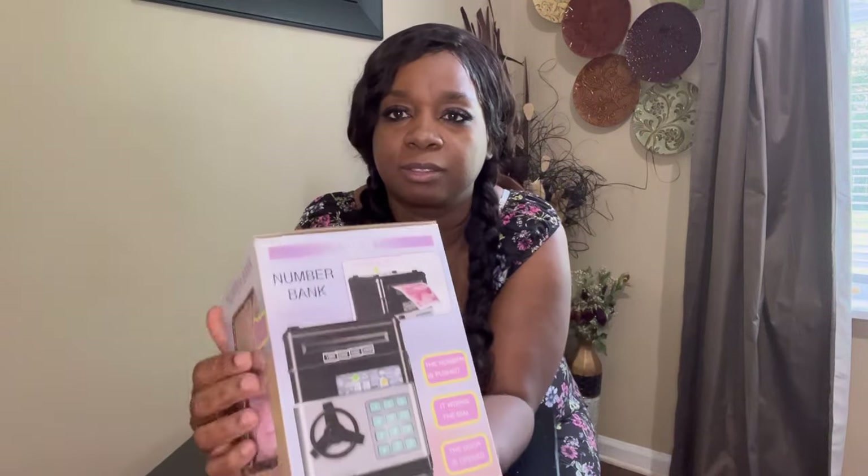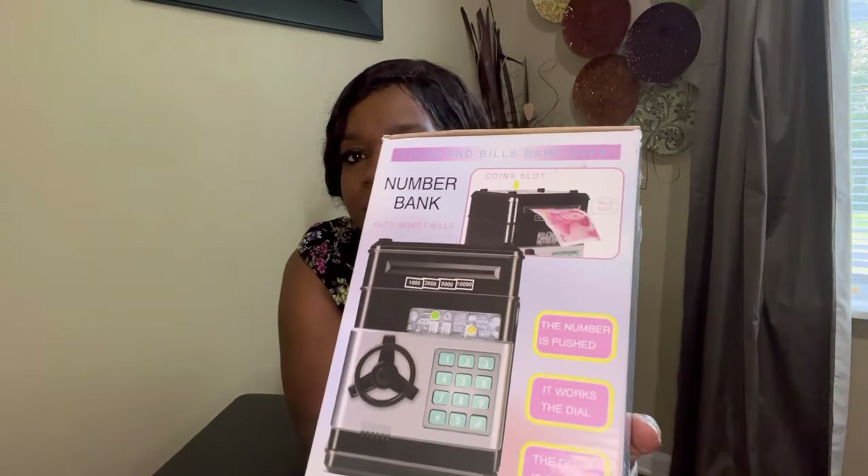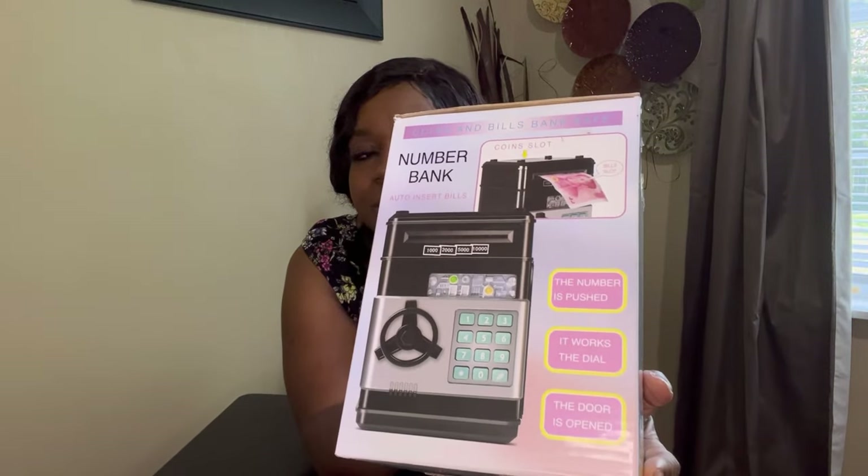I'm going to go ahead and unbox this. On the back of the box it says 'the number is pushed,' and it says it works — the dial, the door opens. They have a coin slot and a dollar bill slot, so that's what I just read for you guys.